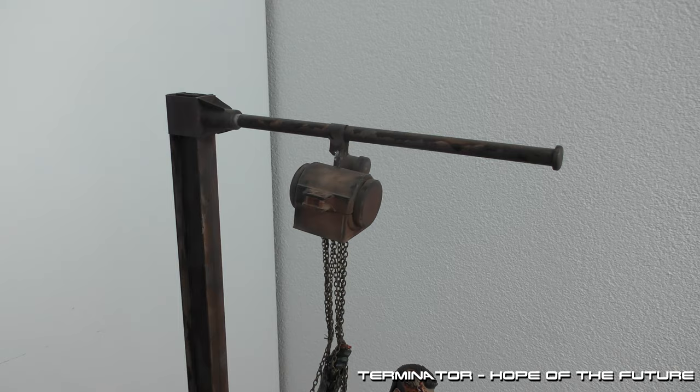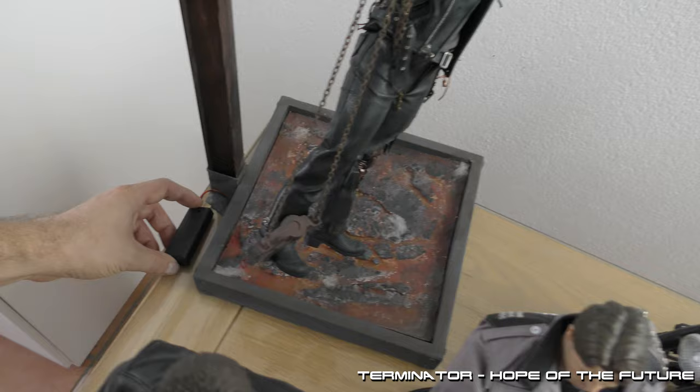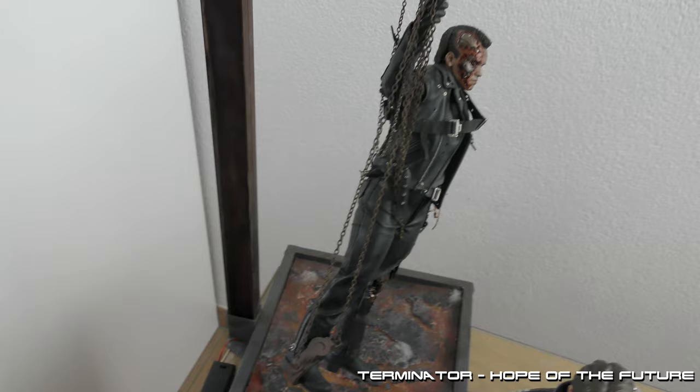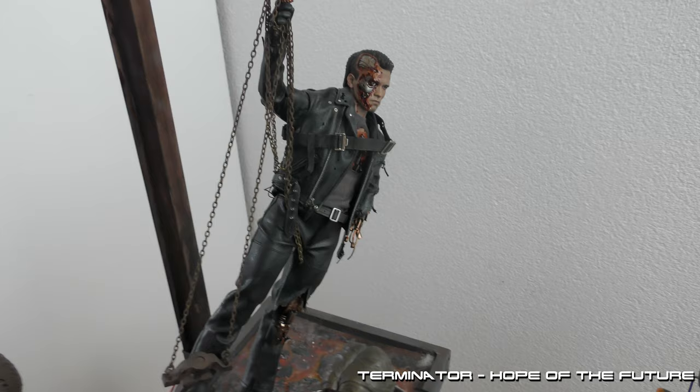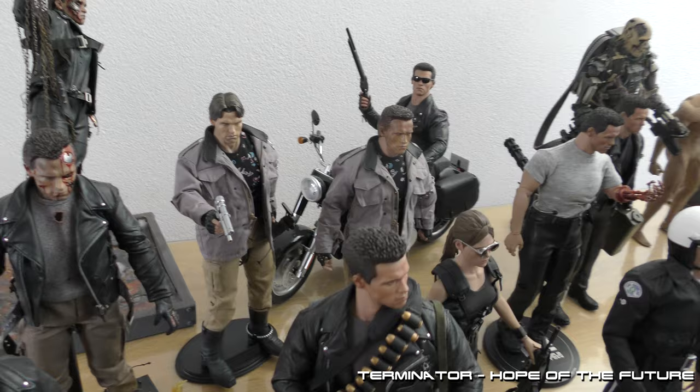This one is the diorama of the goodbye scene. As you can see, it has batteries — it can light up. Also, a lot of figures can light up, especially in the eyes. In most of the cases, I've removed the batteries to prevent leaking and to preserve the figures, so you won't see many figures with lights activated.